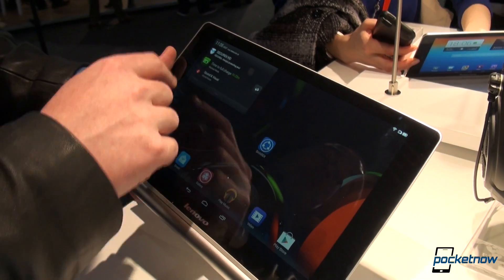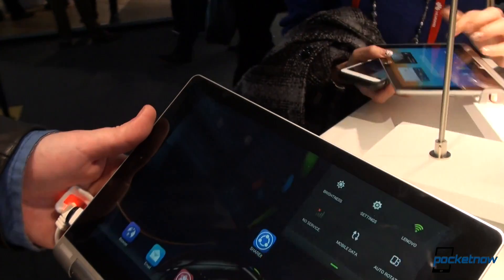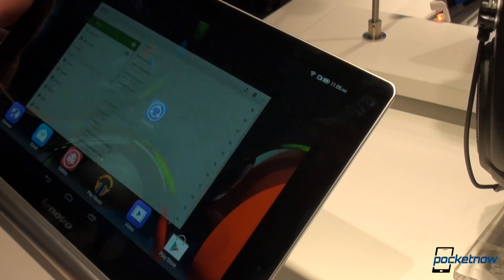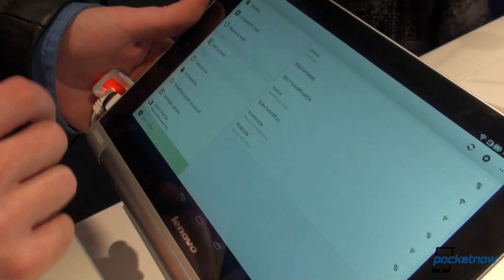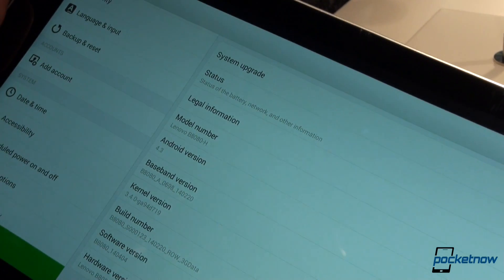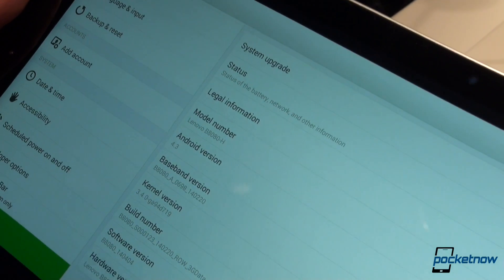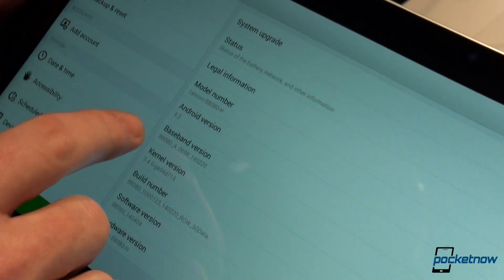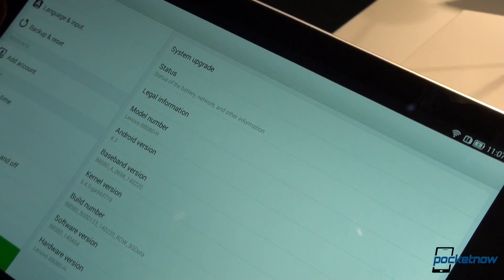Swiping down from the top, you'll see your usual notifications, and from the other side you have quick access to brightness settings. Going into Settings, it confirms Android 4.3 as mentioned. The model number is B8080H.